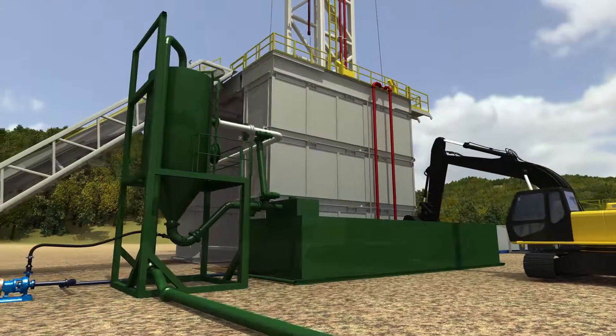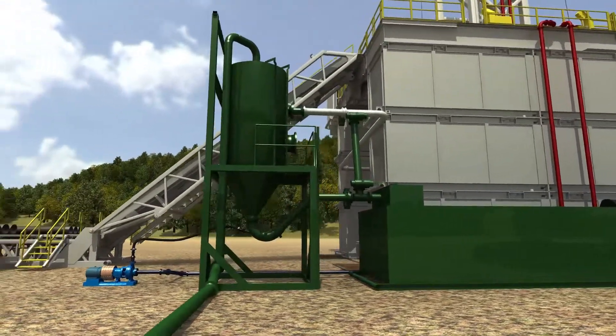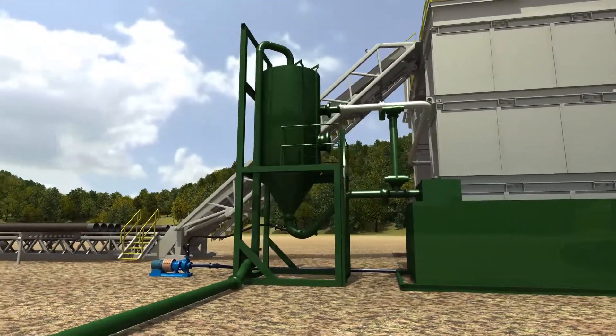As you can see, the shale gas separator from WC Welding is the safe solution for air drilling operations. Contact us today for details.